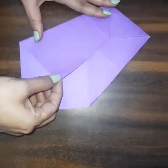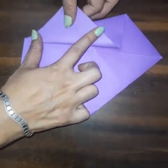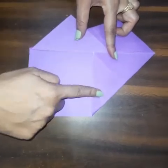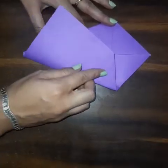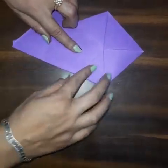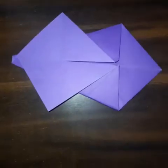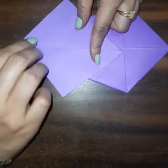Now we have this type of shape. Take this corner and fold it like this — make sure that the shape is straight. Do the same with this one. Now make a fold, look at this line, and again fold it like this. Now we have this type of shape — take these corners and fold them.